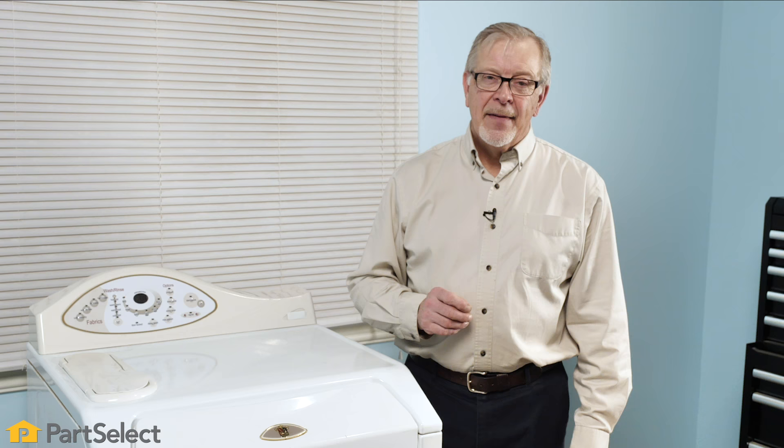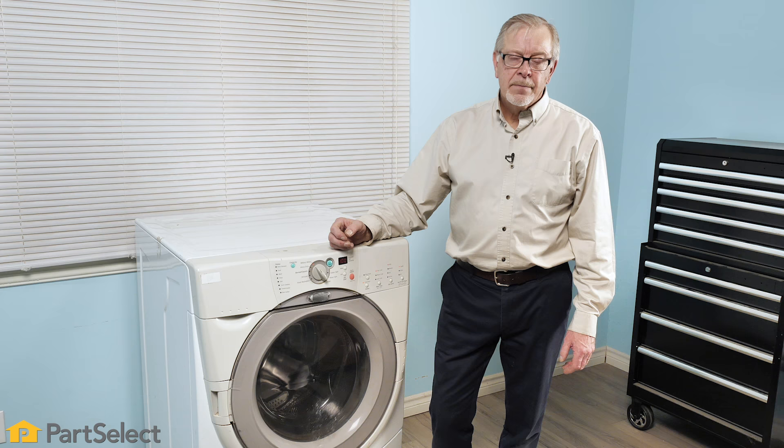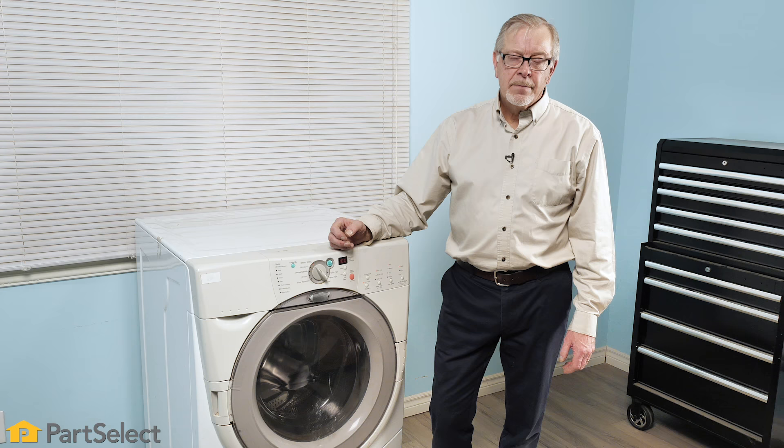Depending on the manufacturer of your washer, you may be able to replace those seals and bearings, or you may need to replace the whole outer tub, in which case that is a fairly expensive repair and you may wish to consider purchasing another washer instead. If your washer is making a loud noise during the spin cycle, you may wish to contact a qualified service technician to see whether it's worth repairing.